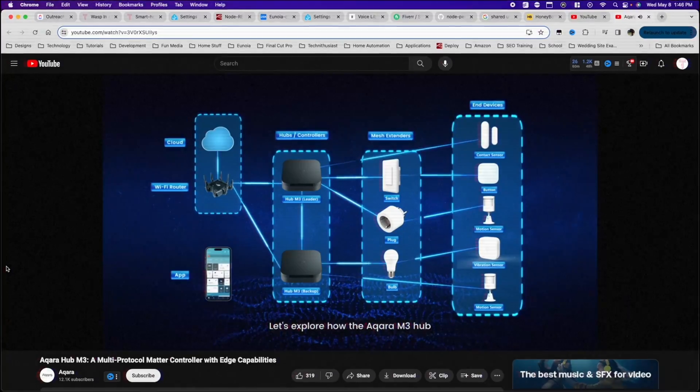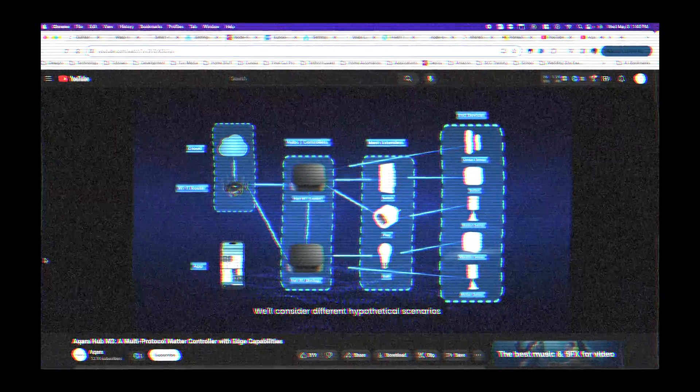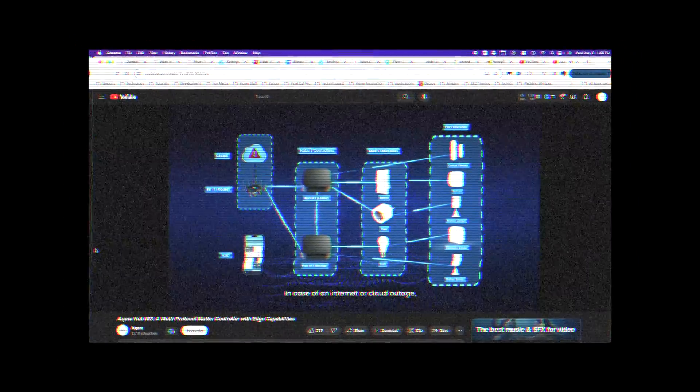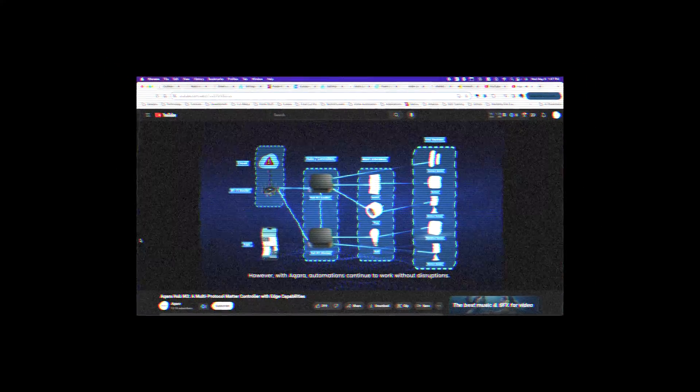I don't really use Aqara's native automations — I only did it for the 'wasp in the box' technique. I thought that if this hub was simply on the network, it would enable everything to continue working. Adding this hub to the network was supposed to fix it, and it's not — it didn't do it. According to documentation, with Aqara and its local control feature, automations should continue to work without disruption and devices should remain online in the app even during an internet outage.